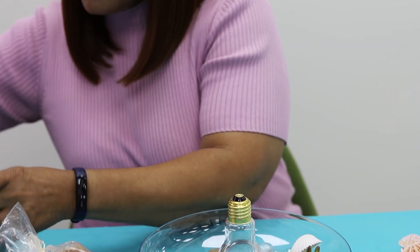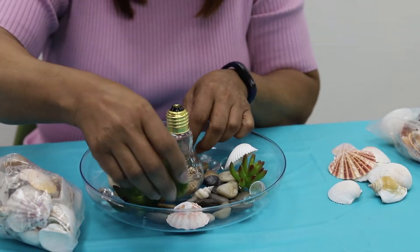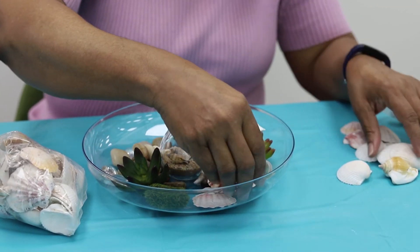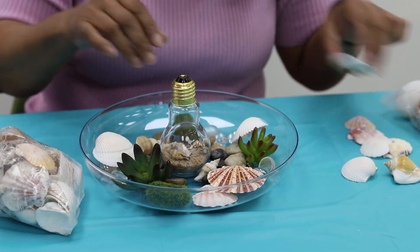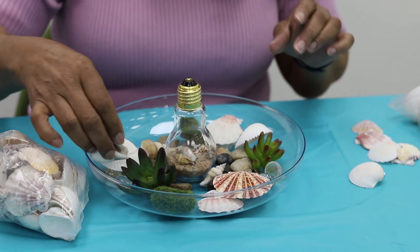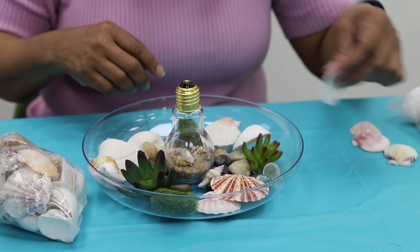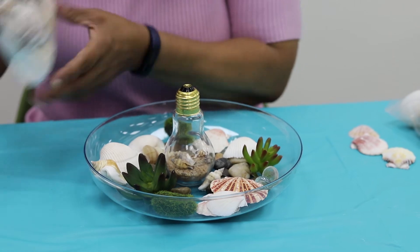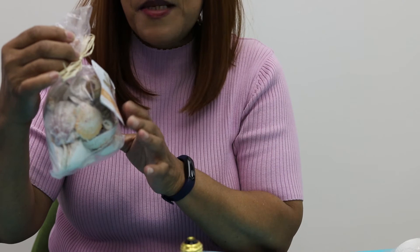You can also use moss as a kind of base — put it in there. You can put however many you want; I'm just going to put one on each side. Then we're going to put seashells in — as many as you like, however you want to do it. I also bought these at the dollar store; you can purchase them at your local discount stores, they're not expensive.